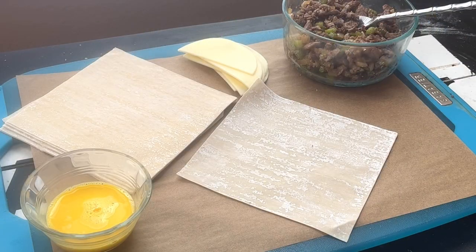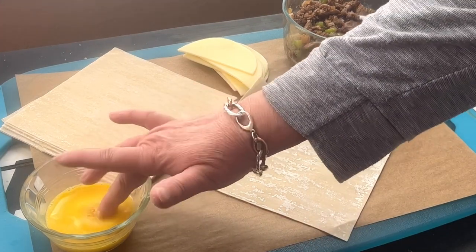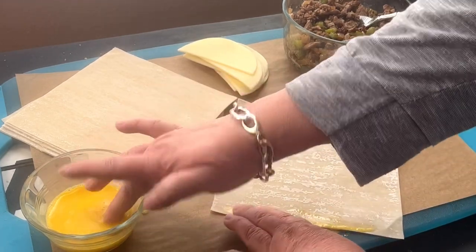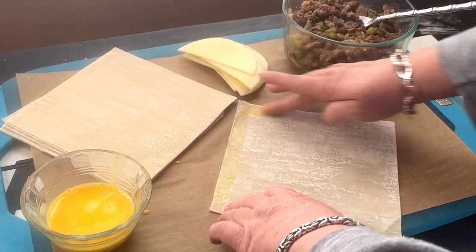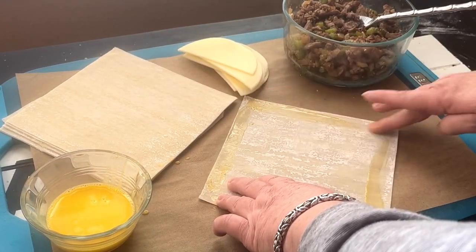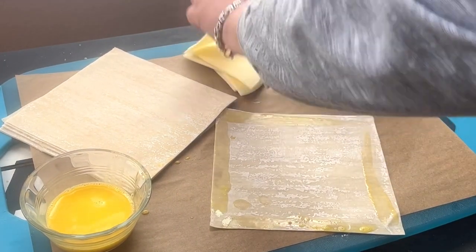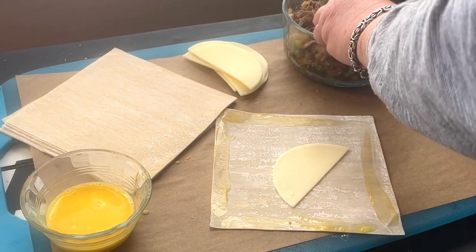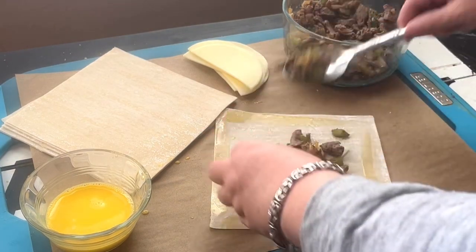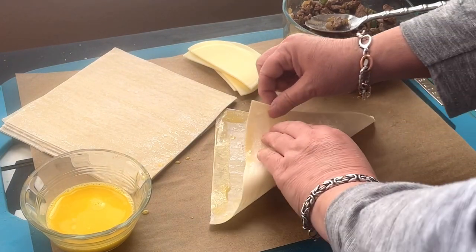Now here are my egg roll wrappers. I took the egg, added about a tablespoon of water, and mixed them together. I'm just using my finger — or you could use a little pastry brush — to moisten the sides, and that's going to help the egg roll wrapper stick. Now I'm placing a half a slice of provolone cheese. Feel free to add another slice on top of the meat, especially if you're not going to use the Cheez Whiz, because it'll make it even more cheesy. I kind of wish I would have done that.